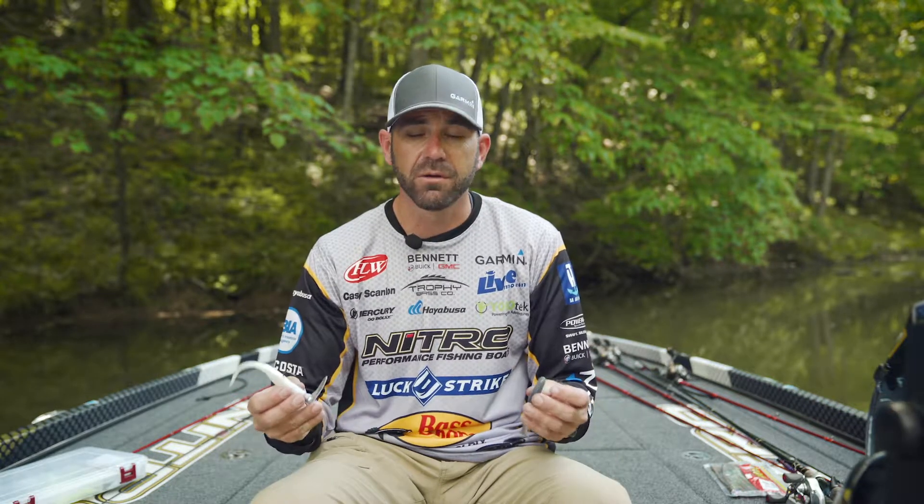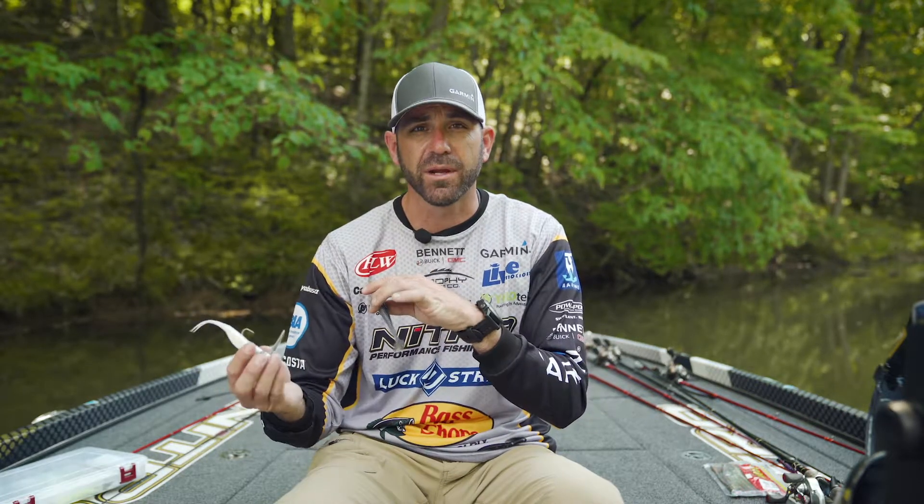I'm going to fish it with a slow retrieve, usually 8 to 12 pound line. I can throw it on a baitcaster or a spinning reel. I'm going to throw it out there, let it sink on slack line, and then use a real slow steady retrieve back to the boat to maintain the proper depth. If I'm fishing a point and the bottom is in 20 foot, I want to keep this bait just off the bottom of that point. Every once in a while I want it to kind of touch the bottom.